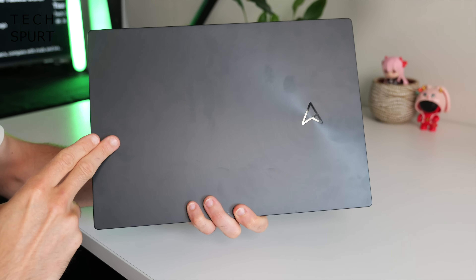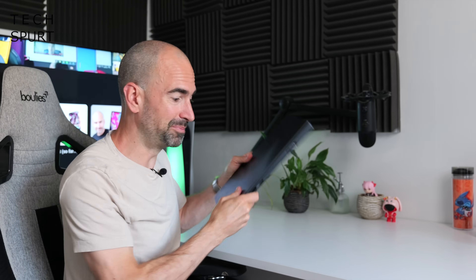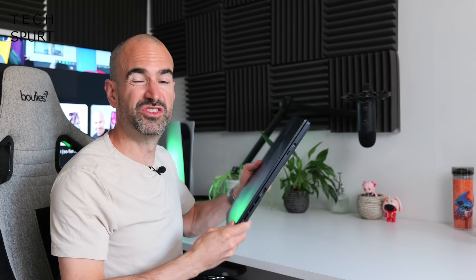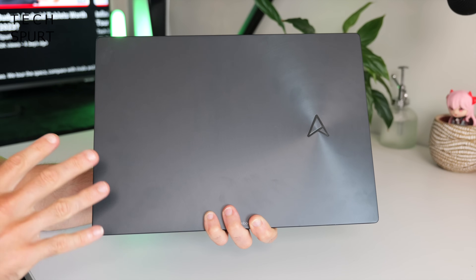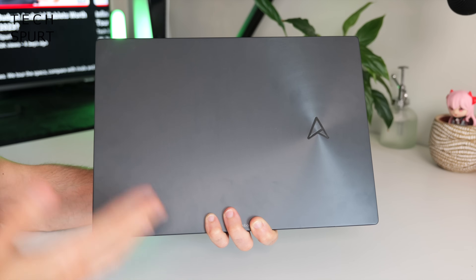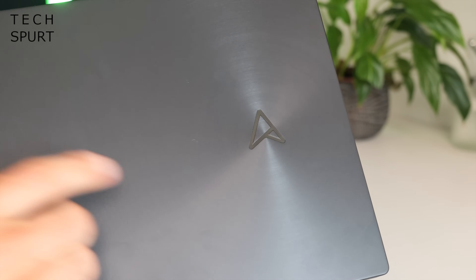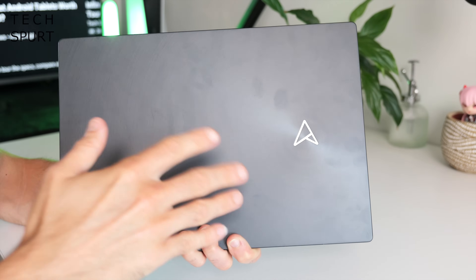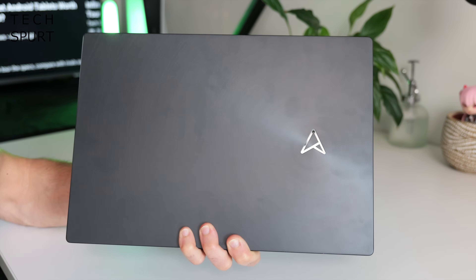The ZenBook Pro 14 Duo has passed a whole bunch of military standard MIL-STD-810H tests, so it should be able to put up with a good bit of vibration, the odd knock, and pretty moist conditions too. It's a pretty smart if not exactly thrilling design for that lid. The ZenBook Pro 14 Duo just comes in this one singular colour: black, with a very subtle circular pattern emanating out from the logo. The lid does get quite smudgy though, so you will have to give it a good buffing to keep it looking smart.